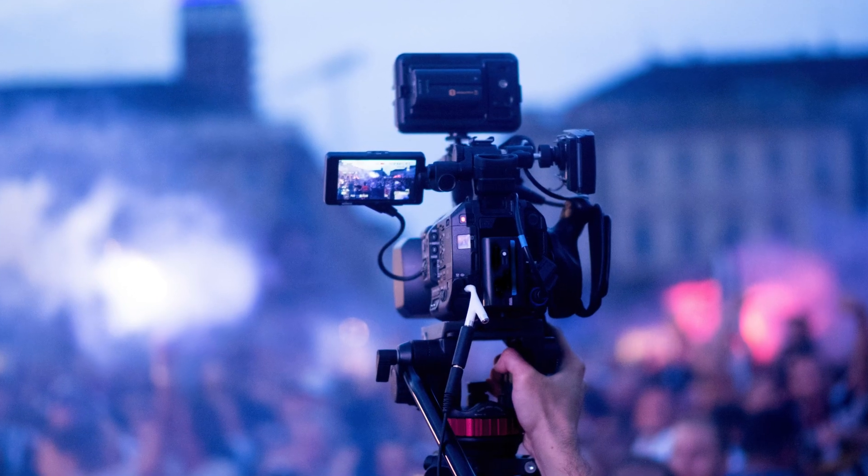Whether you are a content creator, a professional videographer, or a live event enthusiast, the BG4K CHA is the perfect companion for all of your demanding applications.